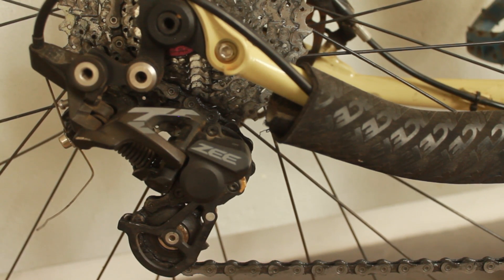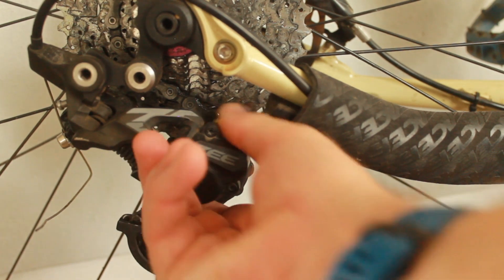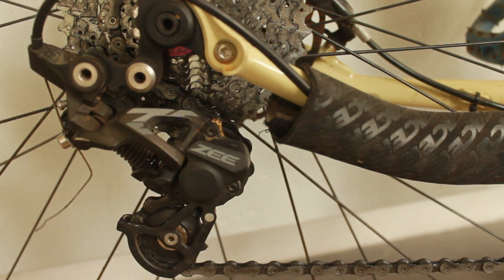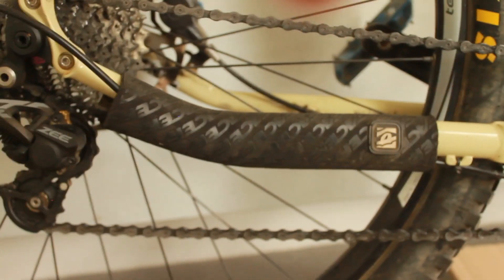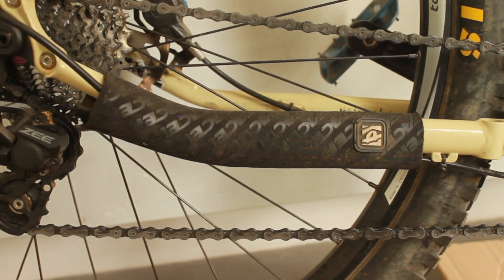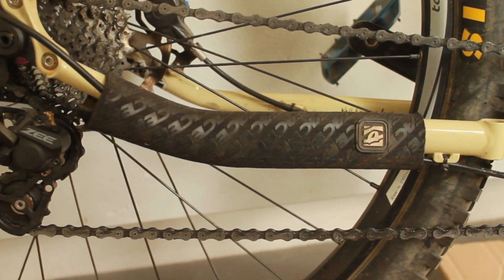We have a very dirty Shimano 10-speed chain, and in the back a 10-speed cassette — I can't remember which one. We have the Shimano Z rear derailleur; the clutch was off so I've put that back on. I might at some point get Shimano Z cranks just to finish off the look. For chainstay protection, we have a RaceFace chainstay protector — can't remember the exact name, but it does the job.